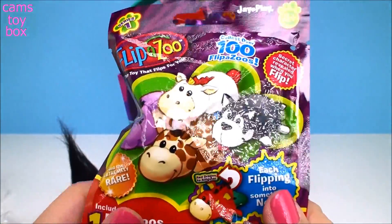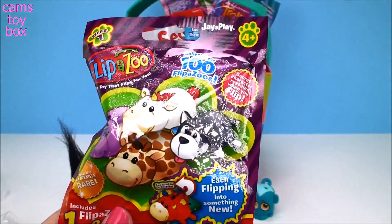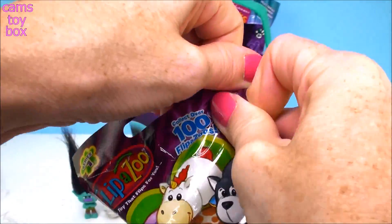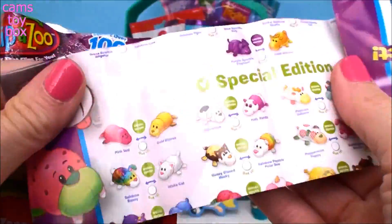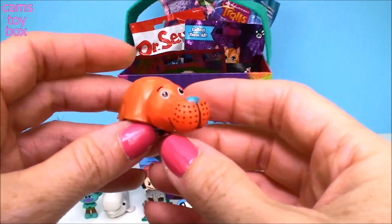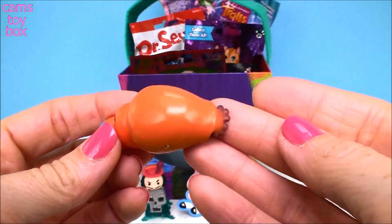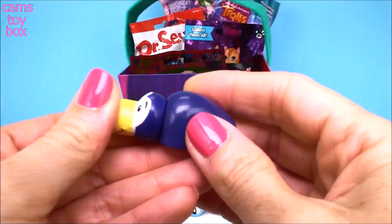Next we have a Flipazoo. These are really super cute if you haven't seen them before — just like the big cuddly pet, they flip into different pets so you actually get two in one. There's over a hundred of these to collect. They come with a Collector's Guide that shows all hundred of them, and they come in rare and extremely rare limited editions. We got this orange guy here — he's got a little fin so he's probably like a walrus, some kind of sea animal. You grab him by his little flipper and you turn it.